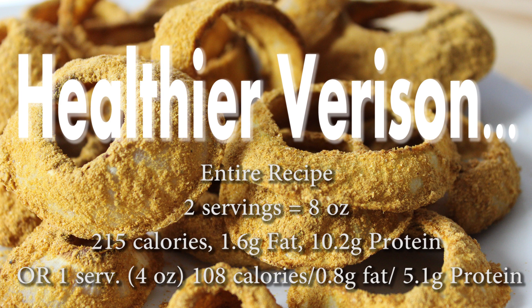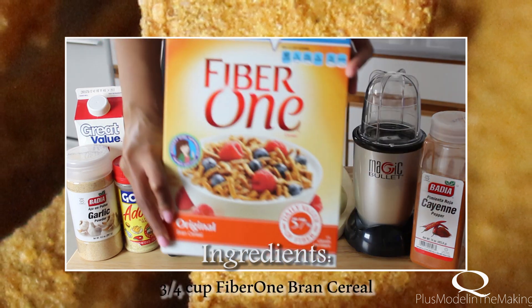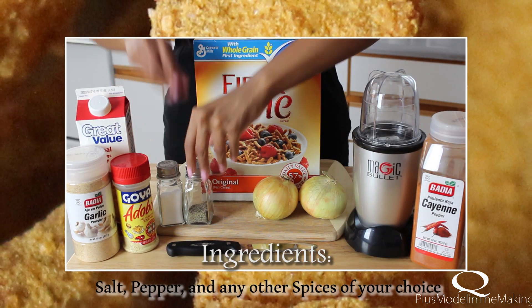Less than one gram of fat. Shall we begin? Okay, so you're going to need onions, Fiber One brand cereal, egg substitutes, some seasoning, and a food processor.